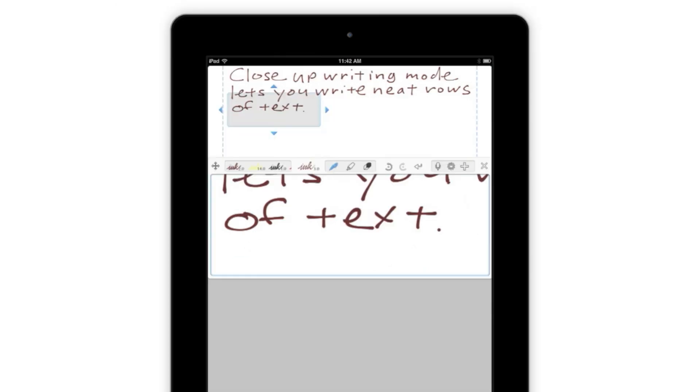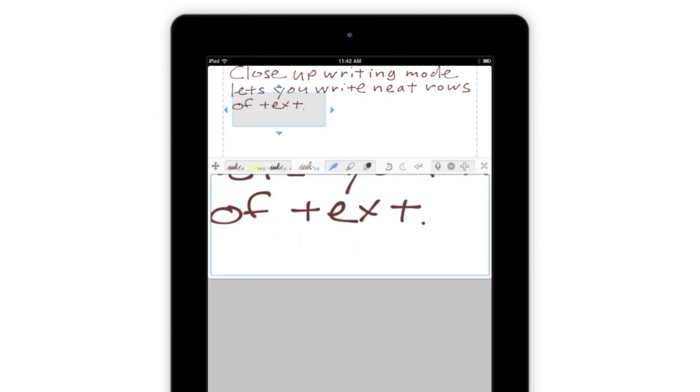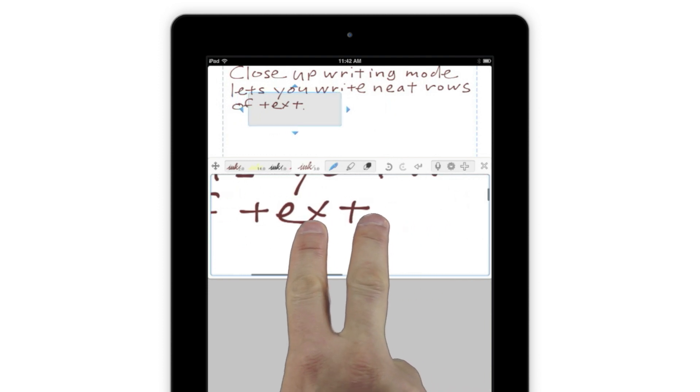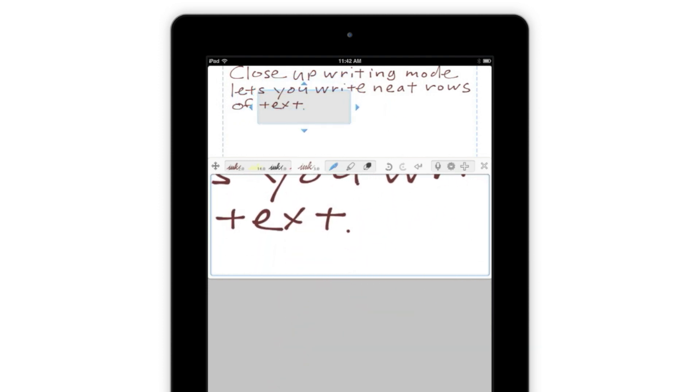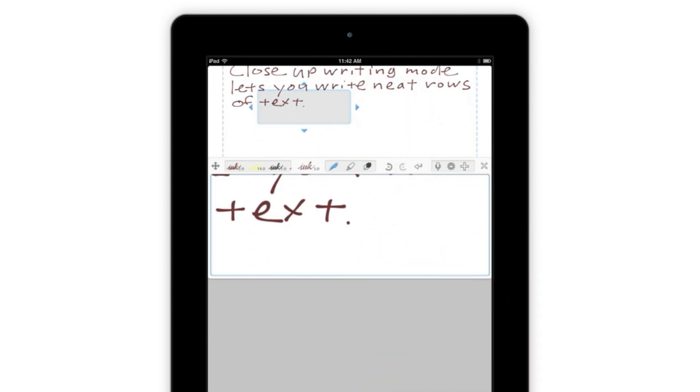If you'd like to move the Output box, you can tap the arrows at its edges, or simply drag it to anywhere on the page if you want to move it more freely. You can also move around by scrolling in any direction with two fingers inside the Input box, or move vertically using one finger on the page of Notes.